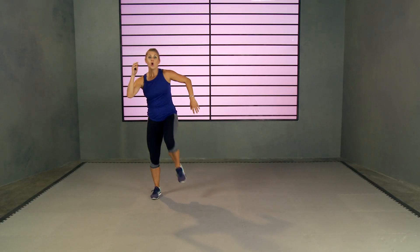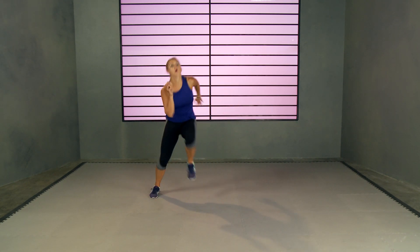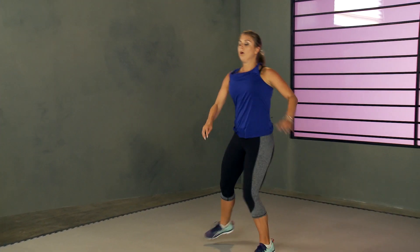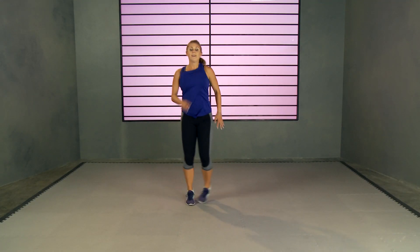Next move, we're going to do the Heisman. You're going to shuffle over to one side, right elbow to the left knee, shuffle over to the left, left elbow to right knee. Let's go! Quick steps in between — one, two, three. We've got one more move after this, then we repeat it. Get that knee up. Awesome job. And rest.